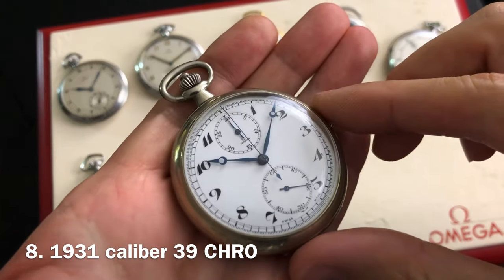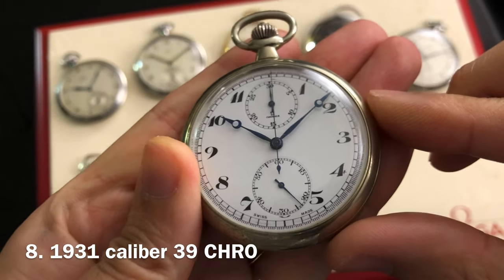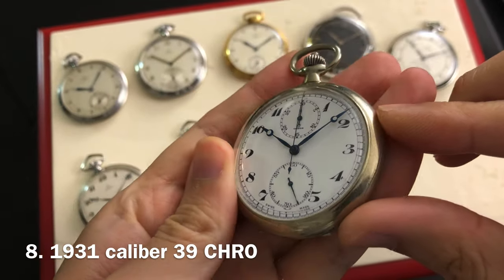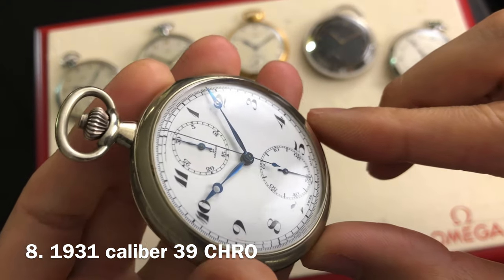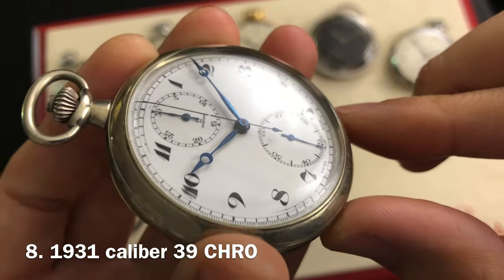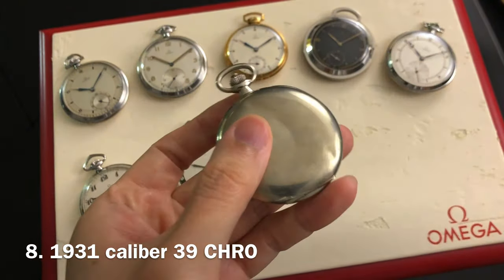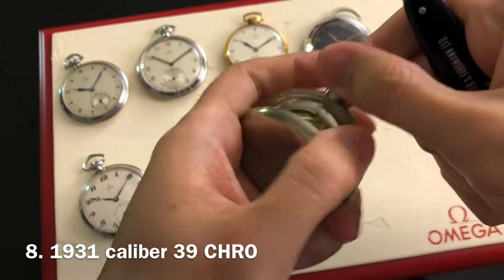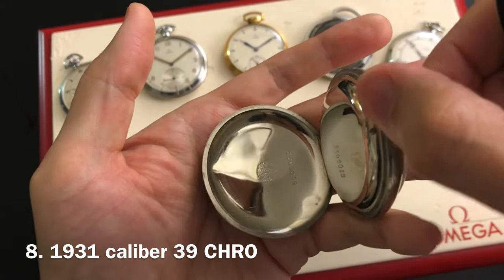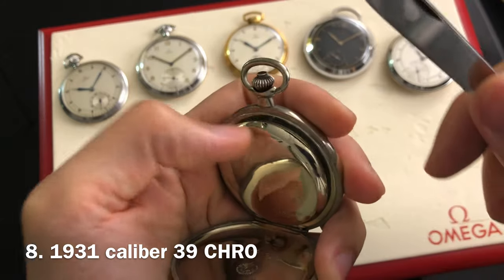Number 8 is an Omega chronograph pocket watch. This one dates to 1931. The manual winding movement is an Omega caliber 39 CHRO. To activate the chronograph, simply press the button on top of the crown. Press it again to pause and press it again to reset. It has a double flip open case back. The inner case back is usually used for engraving purposes. The case diameter on this one is 50.2 millimeters wide.